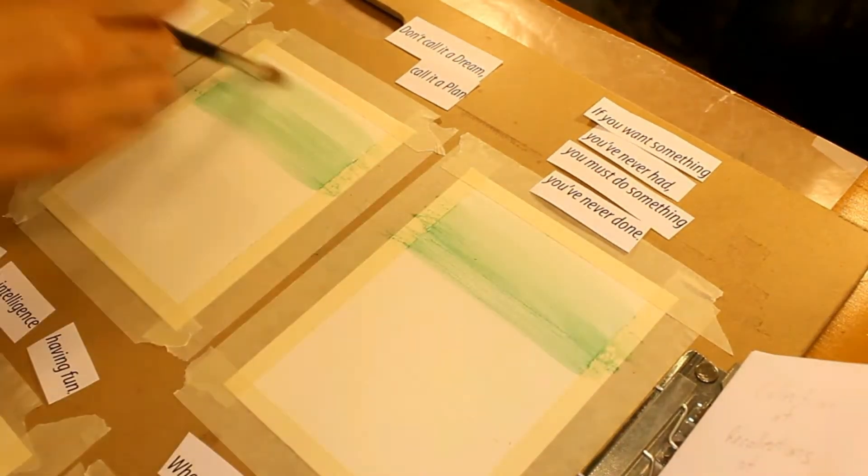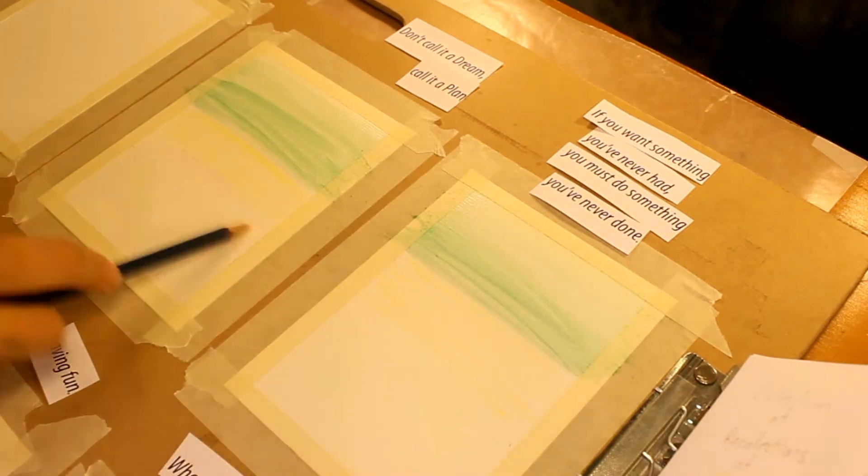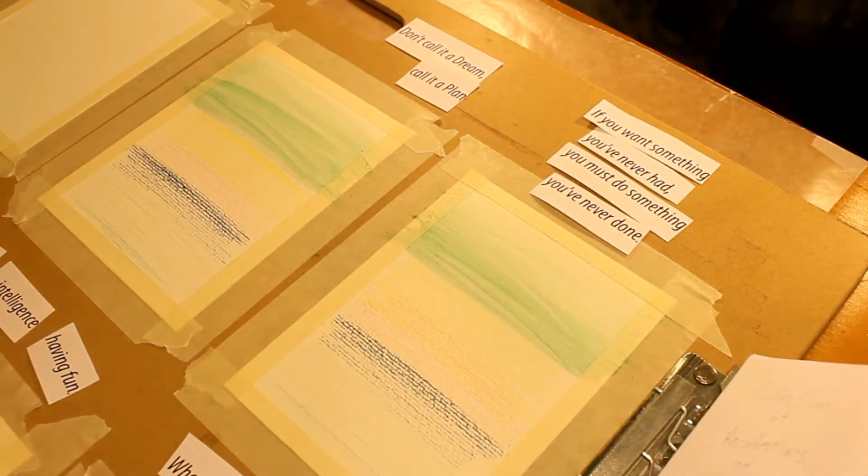I used watercolor pencils for this entire painting process. You can use whatever medium you like. I made the inside pages of my zine symmetrical designs, so I painted them in pairs.